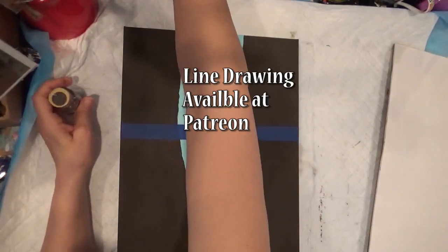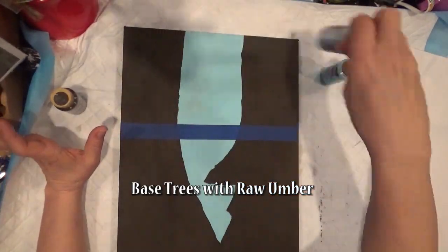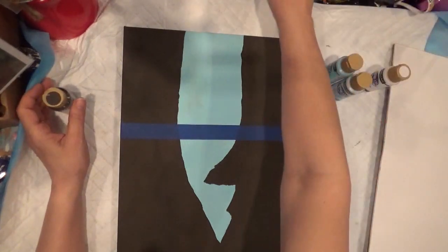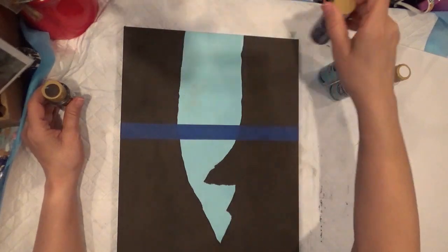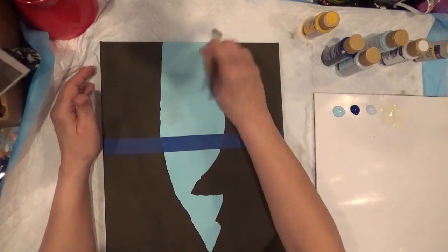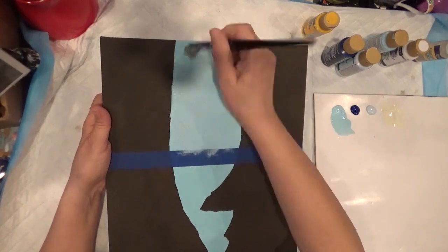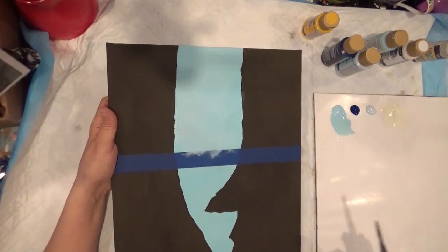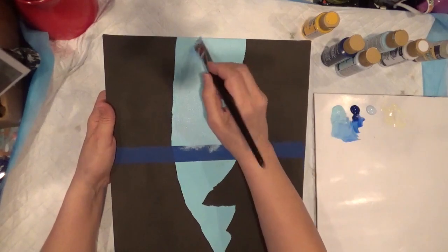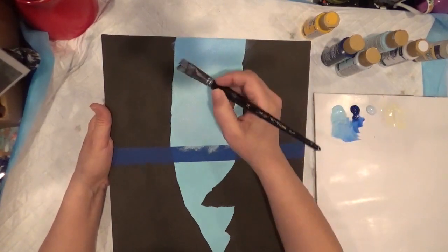The main colors for the sky are going to be whispering turquoise, blue chiffon, titanium white with a tiny bit of cat yellow and ultra blue deep. Start by putting the drying time extender everywhere, then put the whispering turquoise back in. It's okay if you go over the raw ombre. Then take a tiny bit of ultra blue deep and put it only on the top.